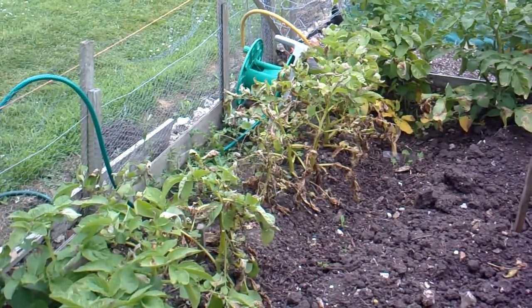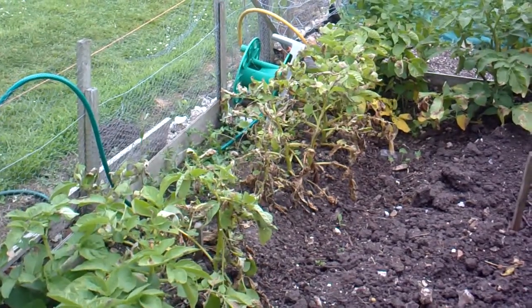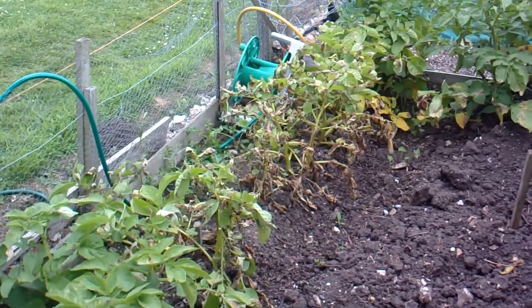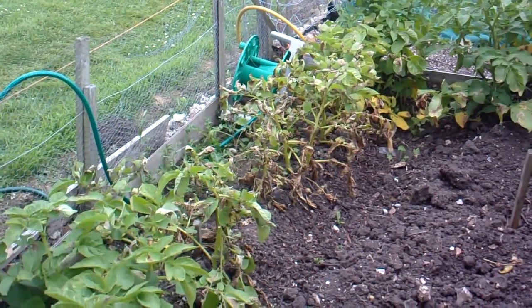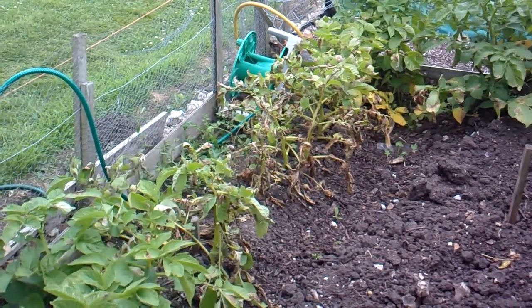I've only just, well, I've hardly started — I've just finished planting my potatoes. But what I'm planting is a Sarpomara, a blight resistant variety, so they should be alright.